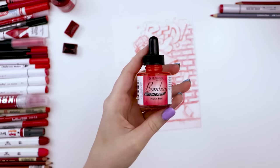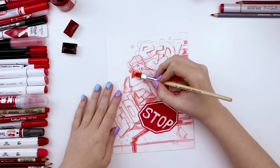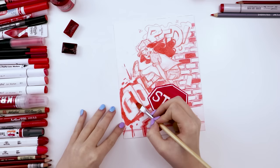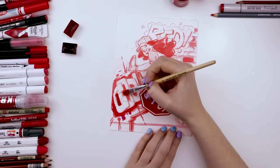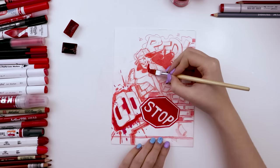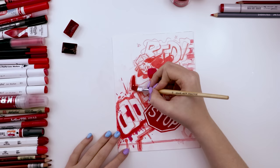Then I used Dr. PH Martin's Bombay India ink in bright red — I love these India inks for the color and pigment you get. I used it for the base layer of her red hair, colored in a couple of bricks, and some of the graffiti. I like using different red art supplies to color different bricks so each one is kind of a different shade, adding more texture to the background. Then I used my other Dr. PH Martin India ink in the color red — a much more vibrant color — for more graffiti, her shirt, and her boots.